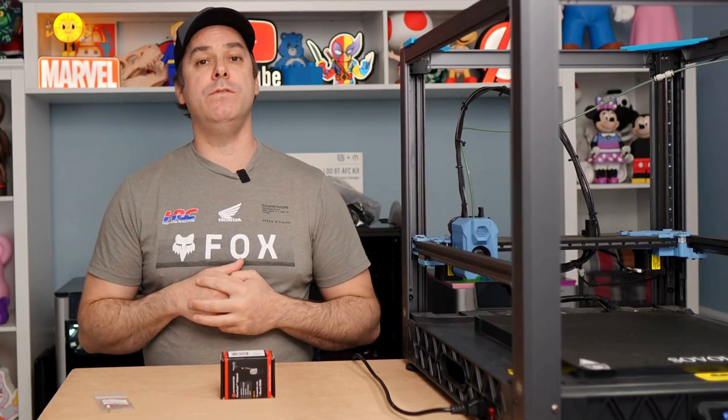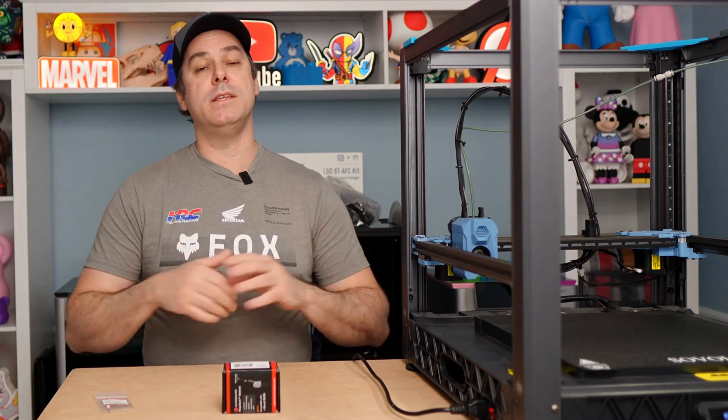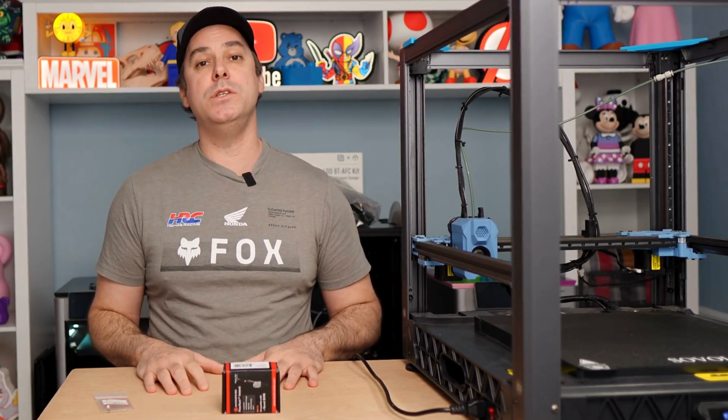I hope you found some value in this video. Again, thank you Micro Swiss for providing this hot end — it was great to work with, quality is fantastic, and I really do appreciate it. I appreciate all of you guys as well. Please like, subscribe, comment, and I will see you guys in the next video. See ya!